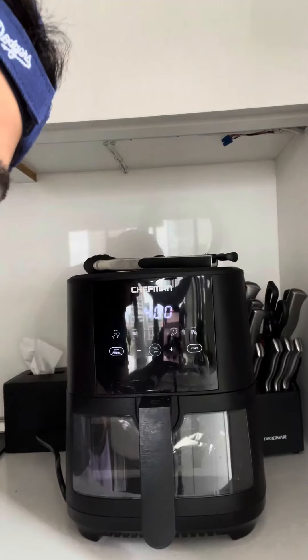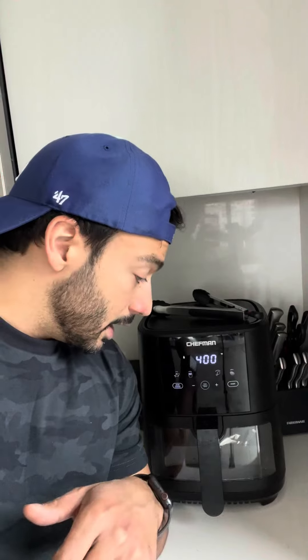Overall, we cook chicken nuggets, chicken, turkey burgers, turkey bacon, fries — you can pretty much cook anything you want in an air fryer. It obviously makes it a healthier option than actually frying in a pan. So if you're thinking about an air fryer, go with Chefman — highly recommended, go for it.